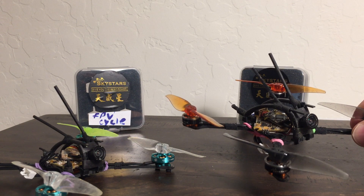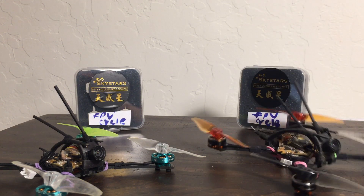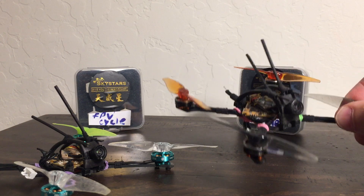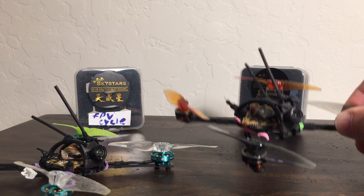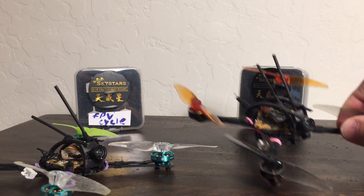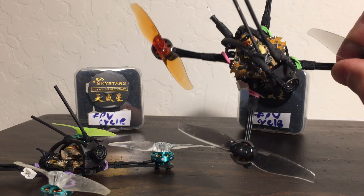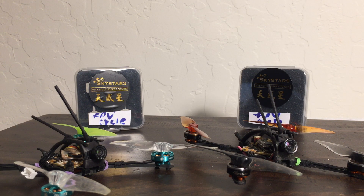The big difference I felt was how much more responsive the 1103s were. That locked-in feeling comes through especially on the yaw axis — it just responds a whole lot quicker. Part of it may be the motor itself, but it's also the pure mass. The Sky Stars motors weigh 3.4 grams, and the FPV Cycle motors are 4.3 grams — nearly a full gram difference way out at the periphery of the quad, and that leverage makes a big difference in how it responds.